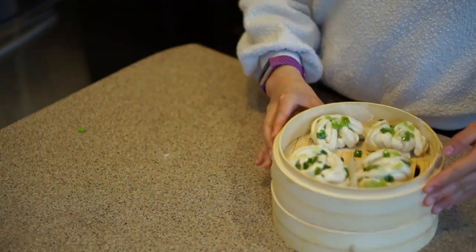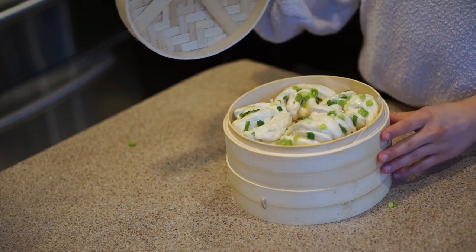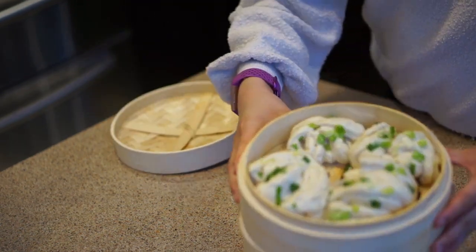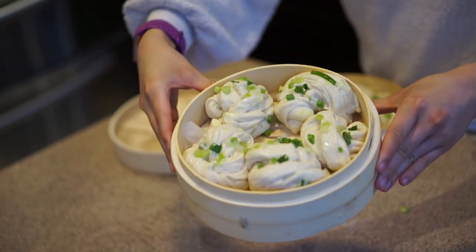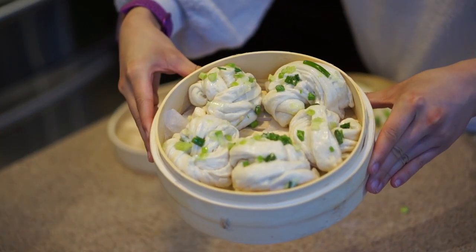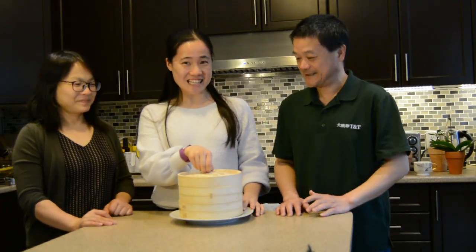Now we're just going to let them proof for another hour. We finished proofing these for another hour, so they clearly expanded. Now let's start steaming these because I honestly cannot wait to eat them. Thank you for your help. Now we're going to eat it. It smells good. Very good. Delicious.